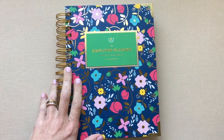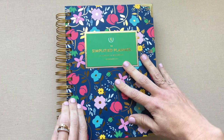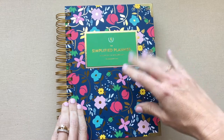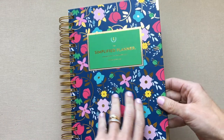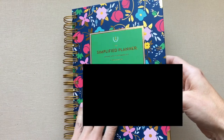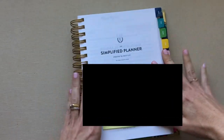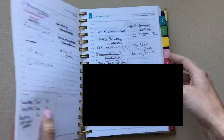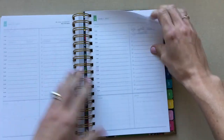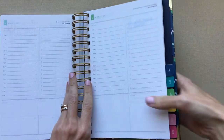I wish I still had the Day Designer for comparison videos, but I'm glad I gave it away because it's making somebody else happy. What Emily Ley does really well: the cover, the o-rings — they flip and you can do all kinds of things without ever getting stuck, no o-ring problems. Her tabs have no problems either — they're awesome. I just love the overall look of her planner.